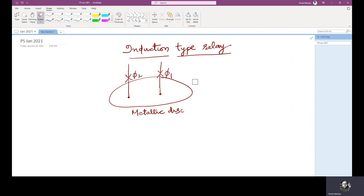The two fluxes have the same frequency but they are displaced in time and space. As the interaction of alternating fluxes is the basic principle of operation, these relays are not used for DC quantities or in DC circuits. They are widely used for protective relaying in AC circuits.